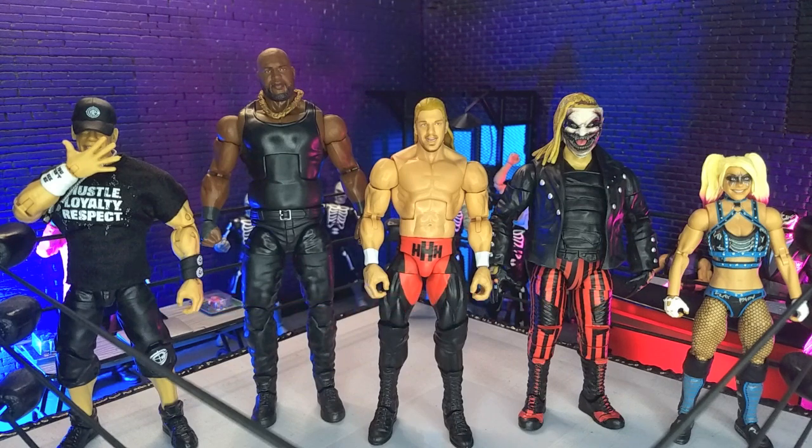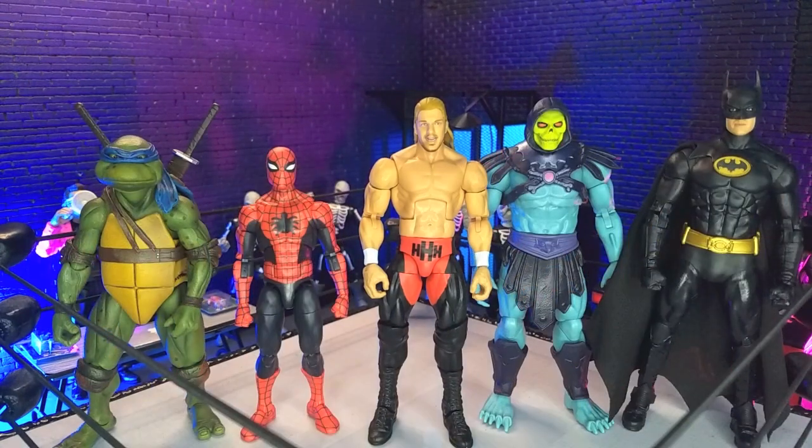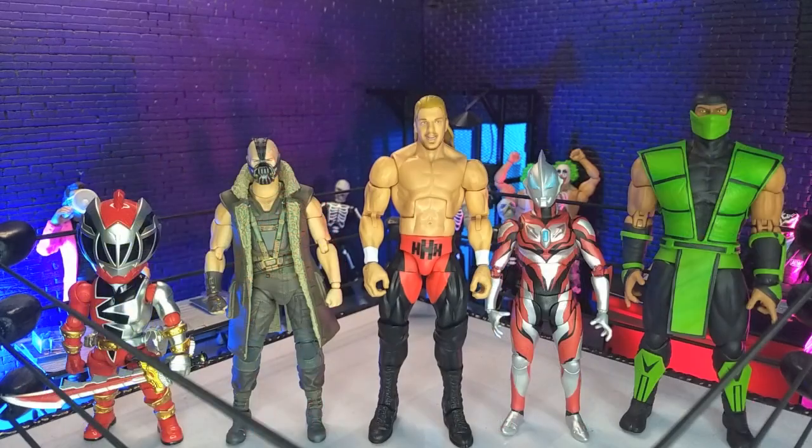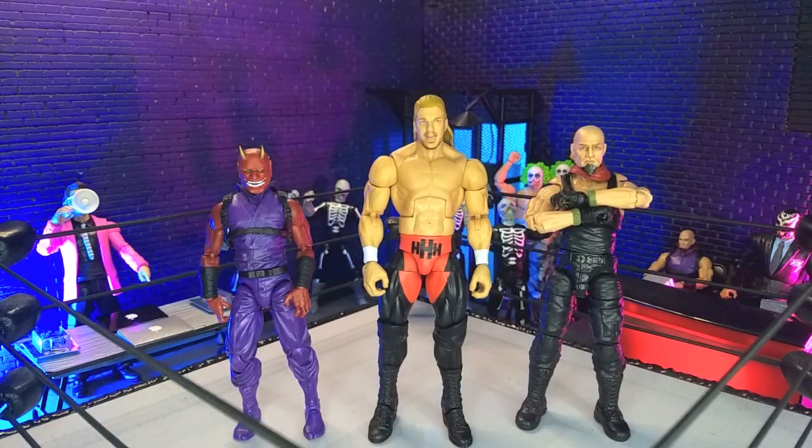Getting into size comparisons — here he is with some other WWE figures, with some other wrestling lines, with some domestics, with some imports, with some monsters, and finally with the Articulated Icons Oni Endures Truly in Human Form as the Valverse Action Force figure.